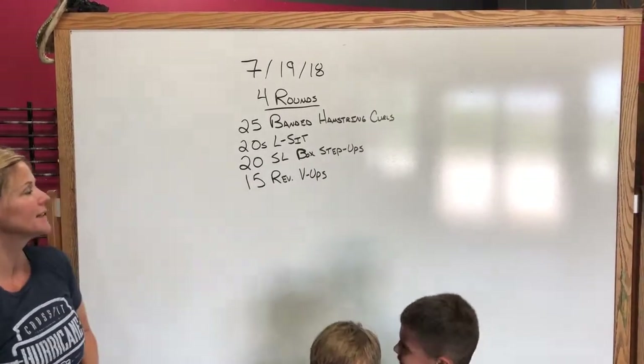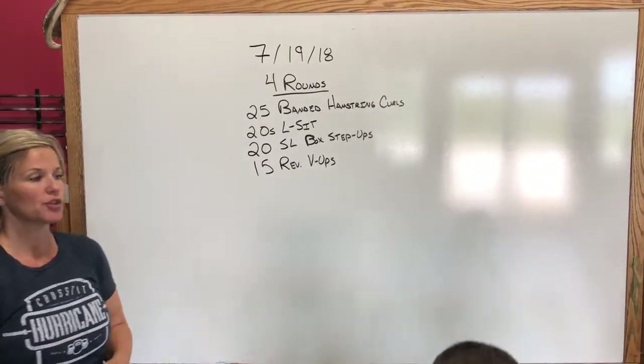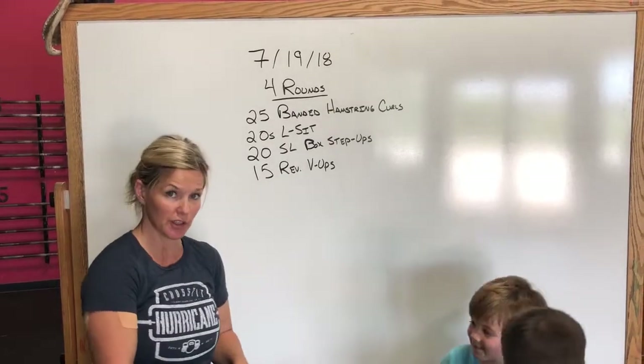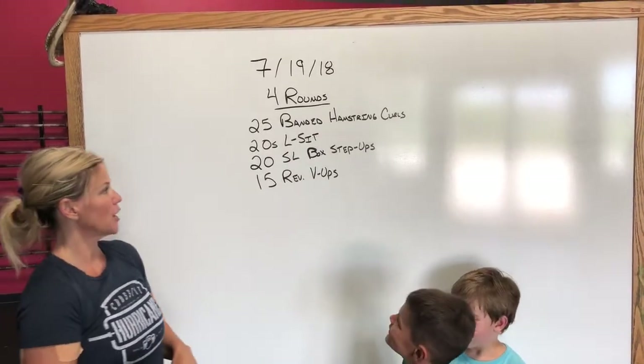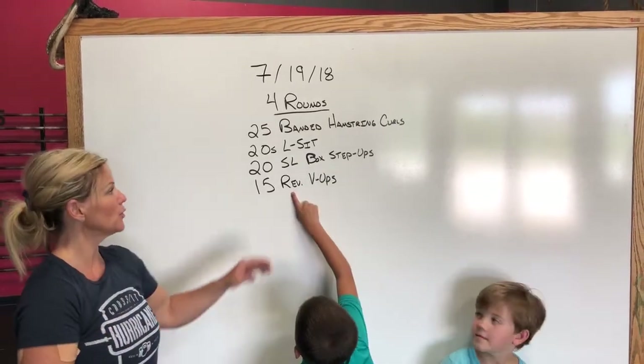From there, we're going to go into 20 single-leg box step-ups. No weight prescribed here. We do just want to make sure that box is higher than our knees. If you're feeling a little jazzy, you can make that box even a little bit higher than normal for the box step-ups.